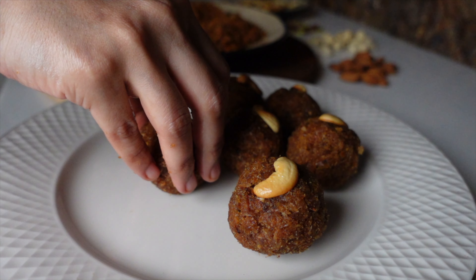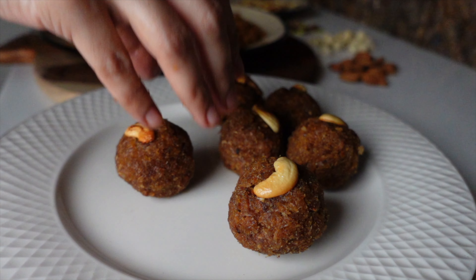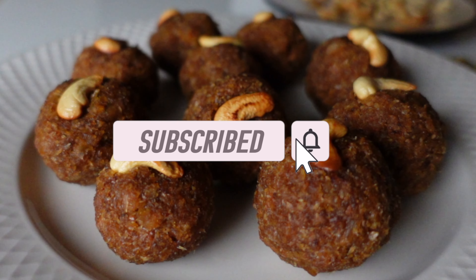Thank you for watching this video. If you like this recipe, give it a like, share, and subscribe to our channel for many more healthy recipes. Thank you!